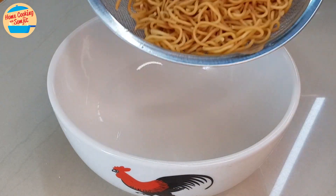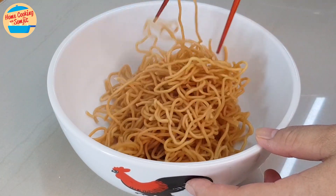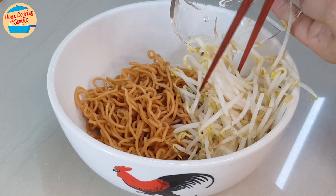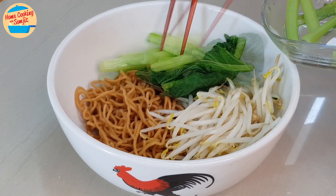While waiting for the soup to boil, prepare the serving bowl. Put all the yee mee in the serving bowl, use chopsticks to loosen the yee mee and separate any noodles that are clumped together. Place the bean sprouts on the side, and the mustard green leaves and stem. Leave it aside.